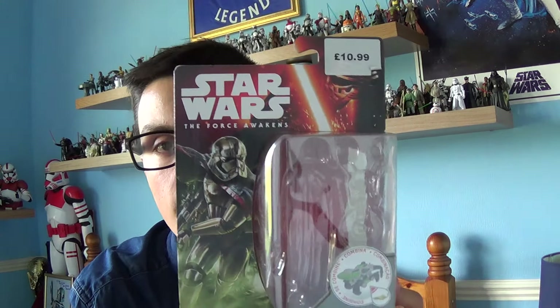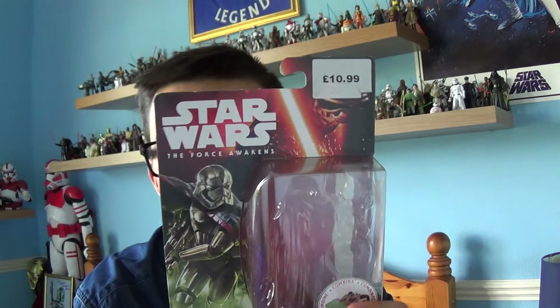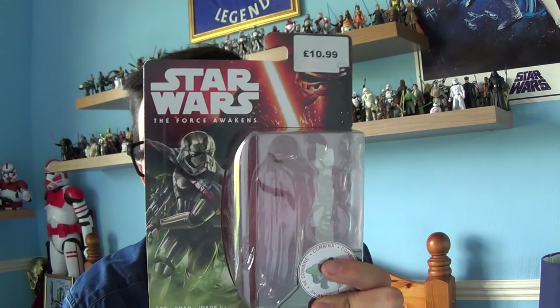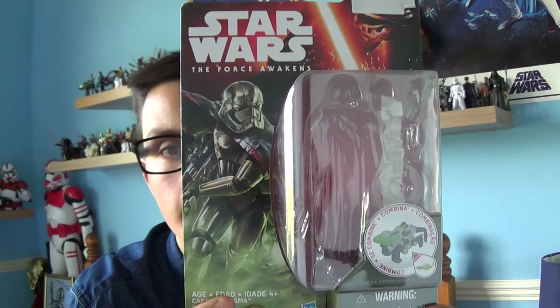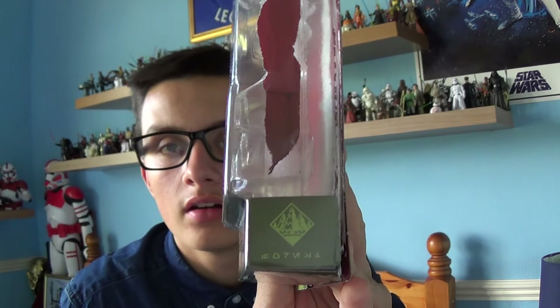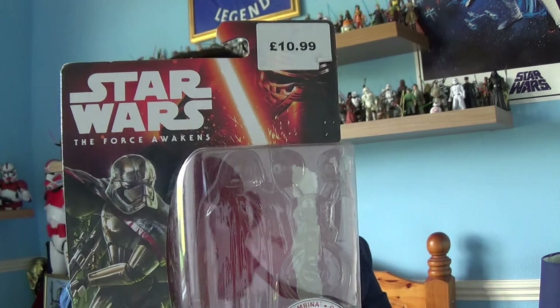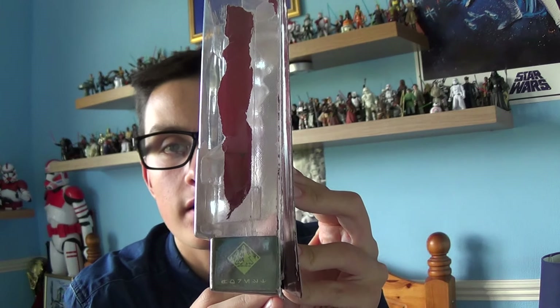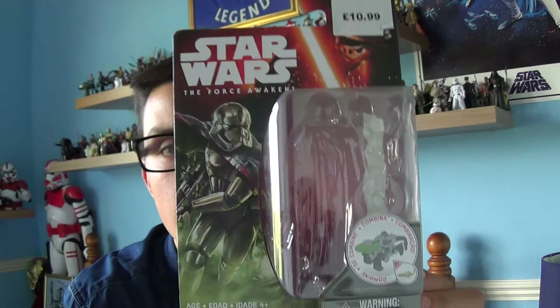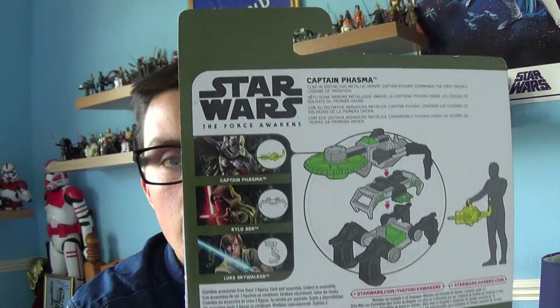Before I start the review, let me give you a look at the packaging. At the top you've got the price — I paid £10.99 — an image of Kylo Ren, an image of Star Wars The Force Awakens, and an image of Captain Phasma in action, which is very cool. On the bottom you've got the accessory that comes with Captain Phasma. On the back you've got three figures: Captain Phasma, Kylo Ren, and Luke Skywalker.